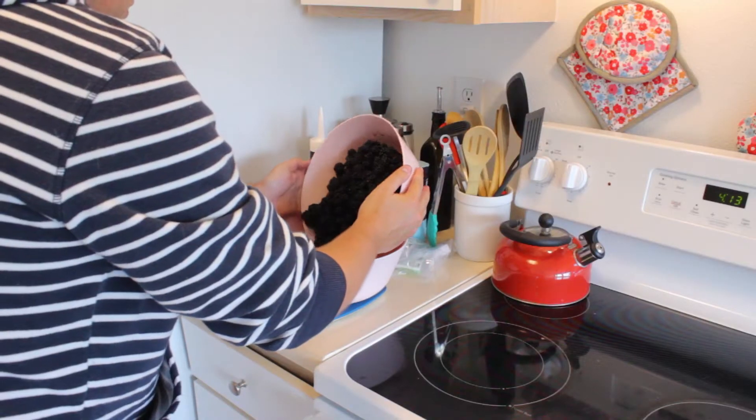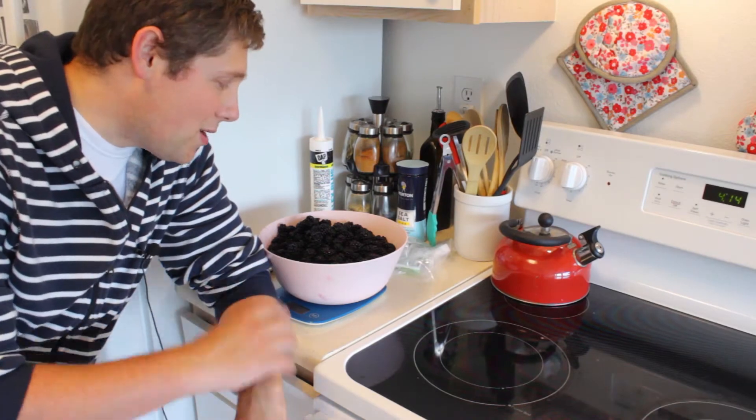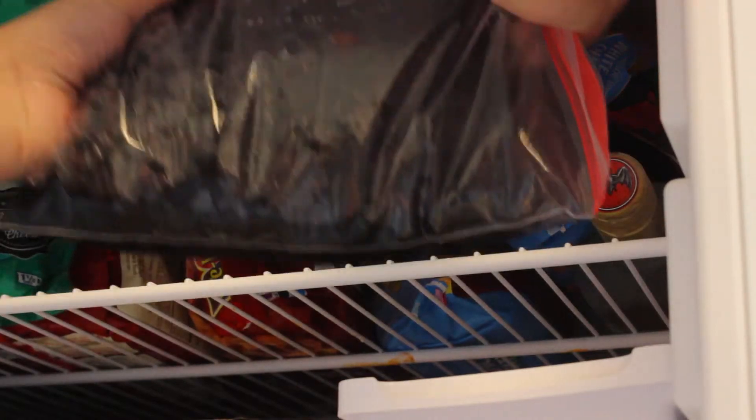Blackberry picking is done. Thanks everybody. We are now going to weigh our blackberries and see how much we have to work with. Three pounds, 13 ounces. For my first step, I'm going to let this soak in cold water for about an hour — that's my first step of cleaning the berries — and I'm going to throw them in the freezer for storage after they're all rinsed and sorted.